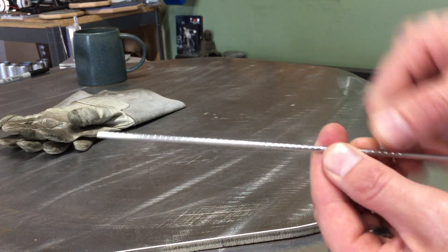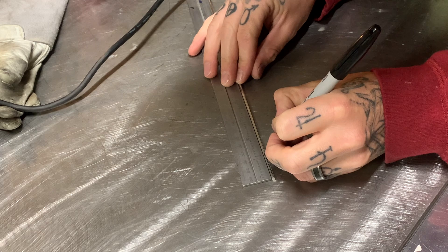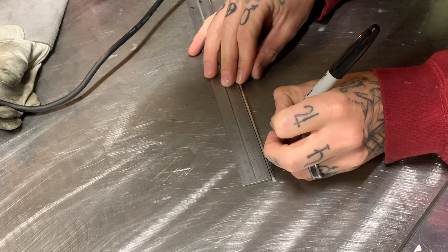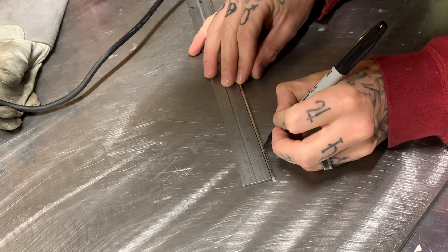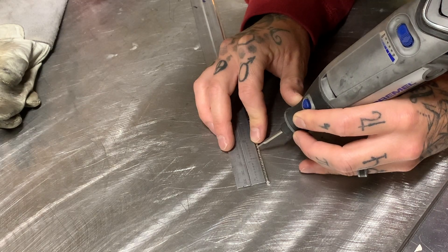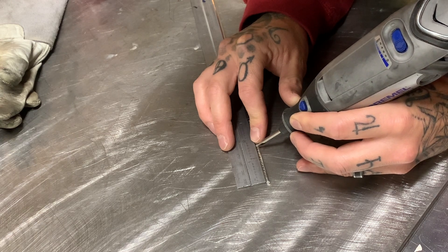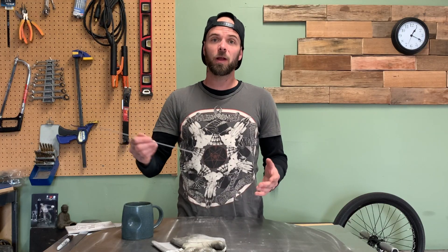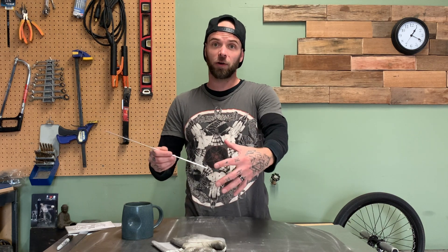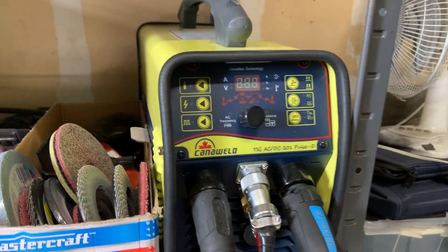So this is my TIG rod. What I've done is I've notched it by hand — I put a notch every eighth of an inch, about half the length of this TIG rod, every eighth of an inch or 3.2 millimeters. So as I film close up with the weld pass and get the camera right in front of the weld, you'll be able to see exactly how much fill I'm putting into the weld pool.